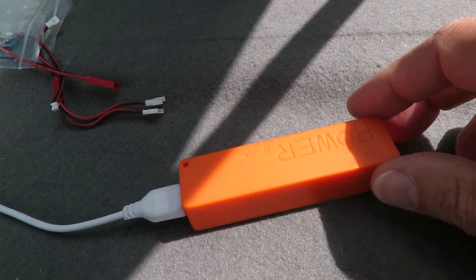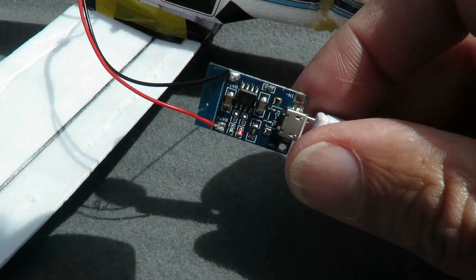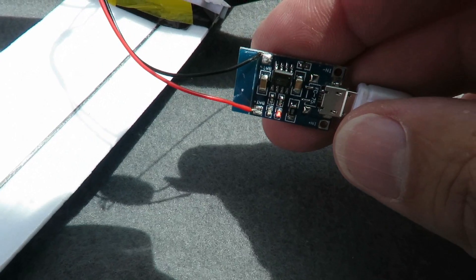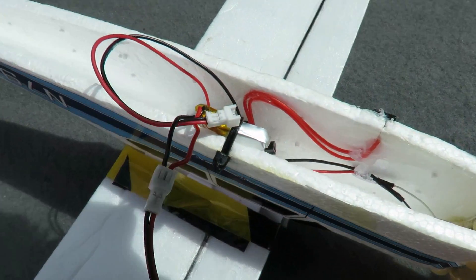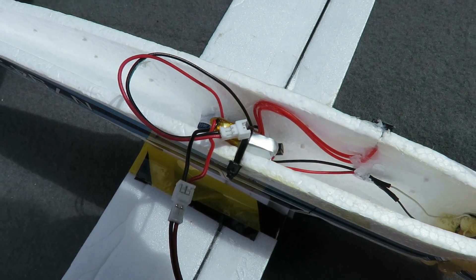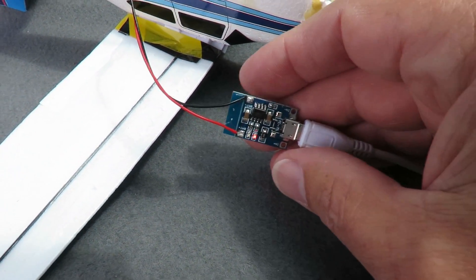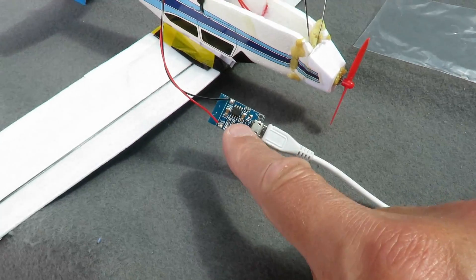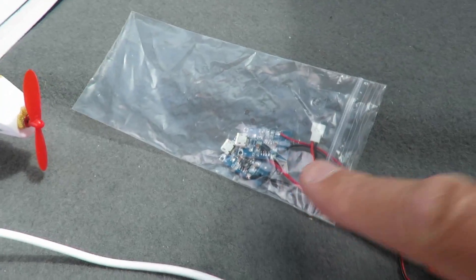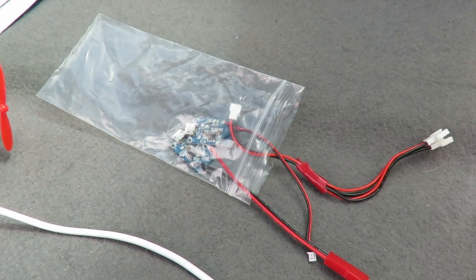Got a good old Poundland power bank, got a little circuit board bought off eBay that charges small LiPo batteries. You might be able to see there's a red light on it at the moment so it's charging, and that's charging my little LiPo battery that's in the aeroplane. So I can do this easily when we're out and about because that little power bank is enough to charge this. You'll see I've got a few others there that have got different plugs on the end for different LiPo batteries.